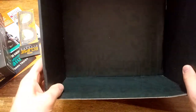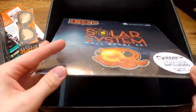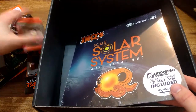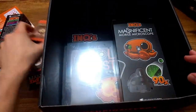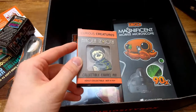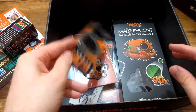That's all the box contents. To summarize, there are quite a lot of stuff here: history stuff like the book, scientific stuff like the microscope, and just stuff to put in your bags.